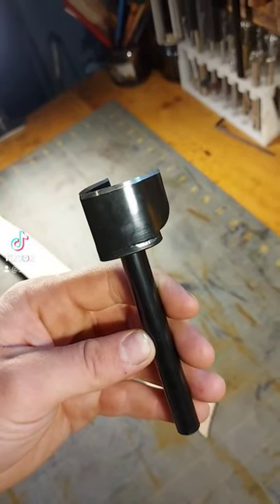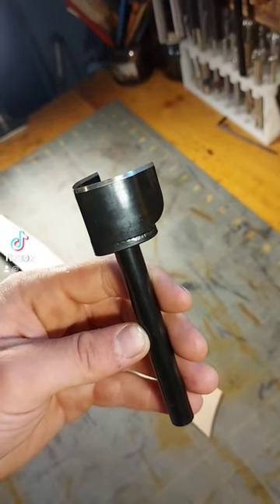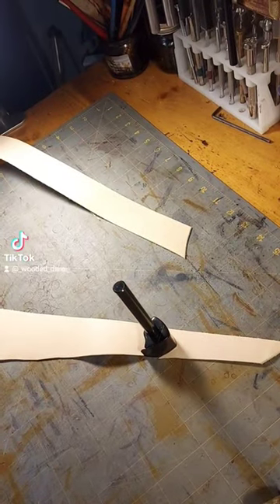This is the English Point Punch, used for strap ends. I'll now demonstrate how it works.